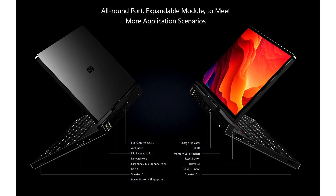I/O on the handheld includes a USB 4 port, one HDMI 2.1, one USB 3.2 Gen 2 Type-A, one USB 3.2 Gen 2 Type-C, one USB 2.0 Type-A port, and a 2.5 GB LAN port. It also comes with expansion modules including a KVM control module, 4G LTE SIM module, RS-232 module, and a MicroSD card reader for expanded storage.